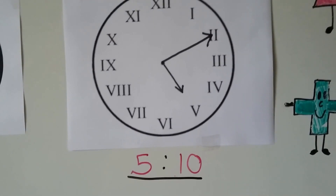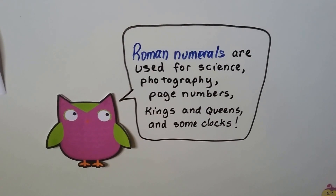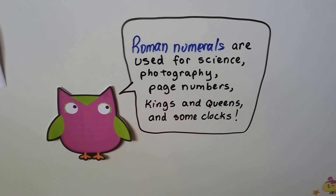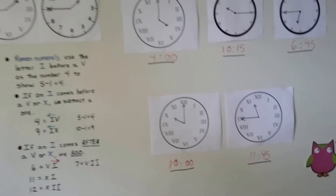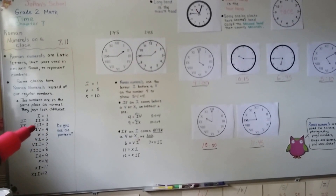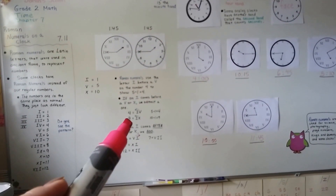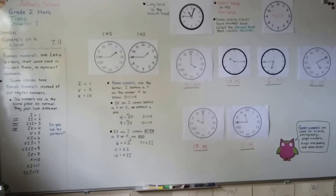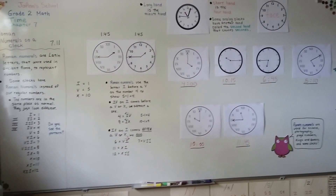Roman numerals are used for science like chemistry, photography, page numbers in books, and kings and queens have Roman numerals after their names — and of course some clocks. You'll learn more about Roman numerals in third or fourth grade. Just remember: I to the left of V is 4, I to the right of V is 6, I to the left of X is 9, and I to the right of X is 11. They're all in the same place as a regular clock. That's it for time — next is chapter 8 on measurement. See you there!